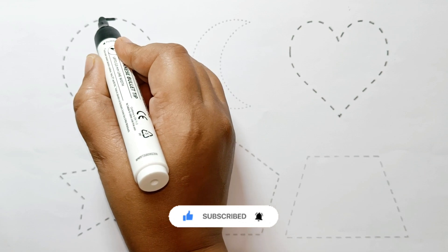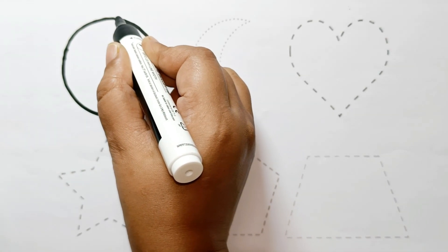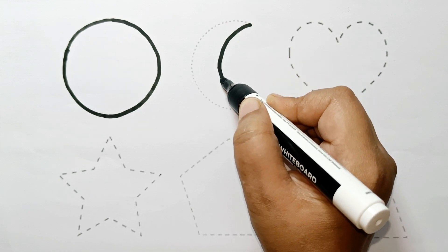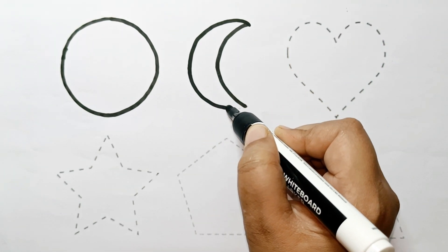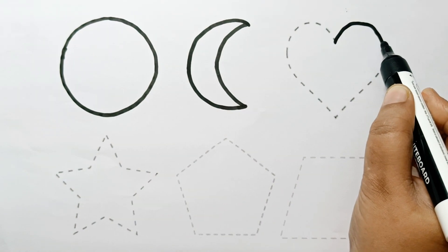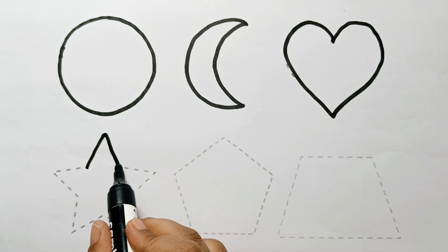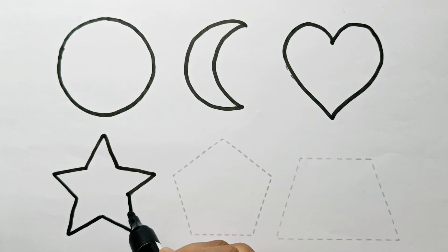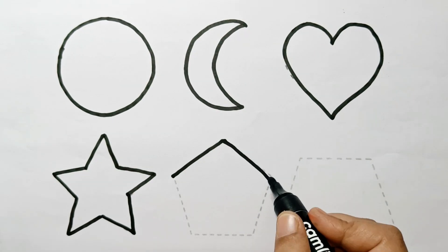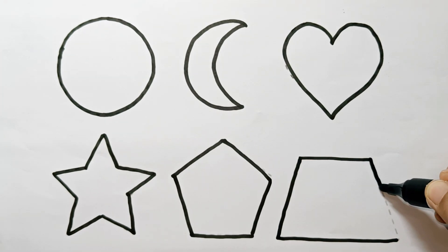Let's learn to draw some shapes. Circle. Crescent. Heart. Star. Pentagon. Trapezium.